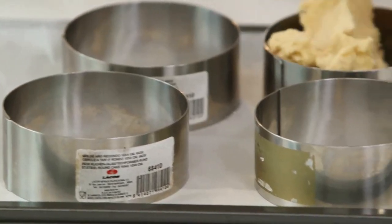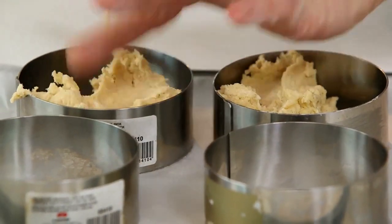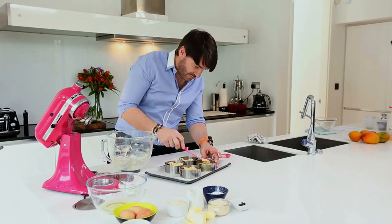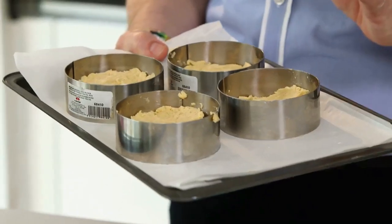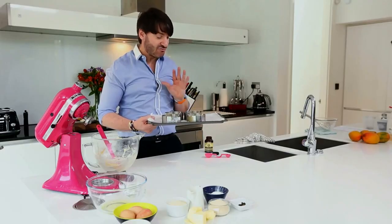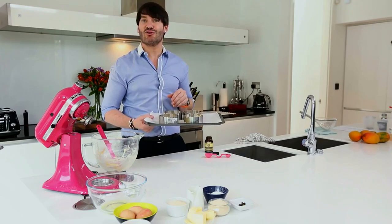I've got some little rings here, slightly greased, and I'm just gonna put the mixture inside roughly half a centimeter deep. Just make sure you level the dough. This needs to rest in the fridge for at least 30 minutes and that's gonna be ready to cook for 30 minutes in a preheated oven at 180.